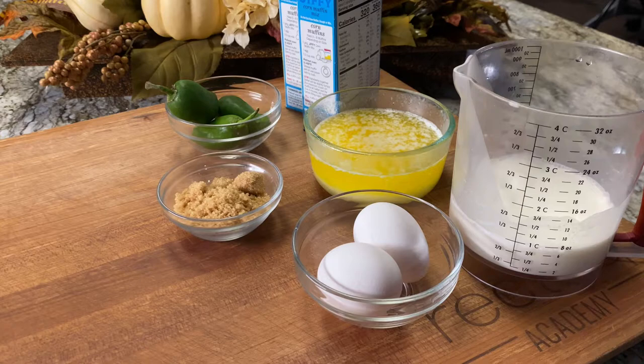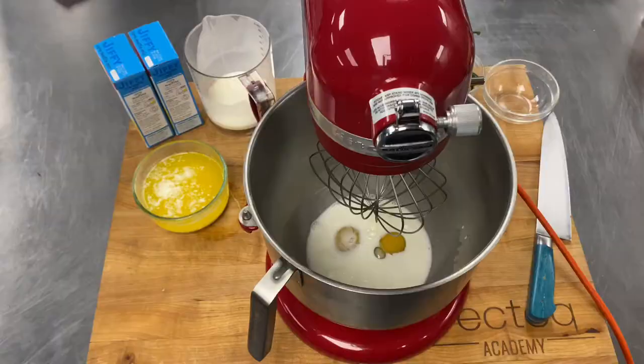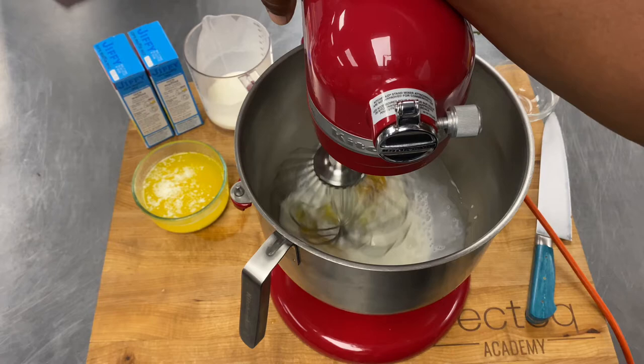What's up guys, today I'm gonna be showing y'all how to make some jalapeño cornbread. It's perfect for any of your holiday occasions. First things first, we're gonna get two eggs and some of our buttermilk into our KitchenAid mixer.